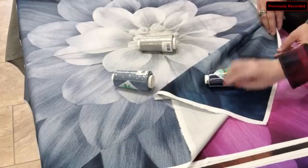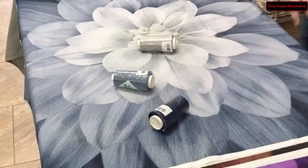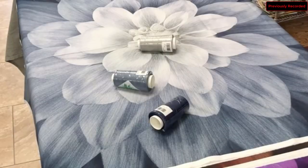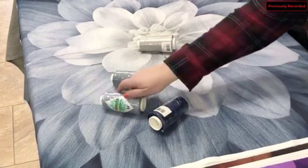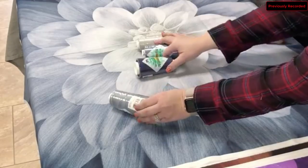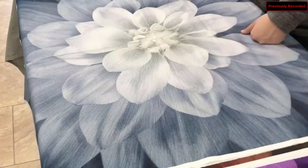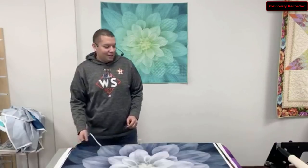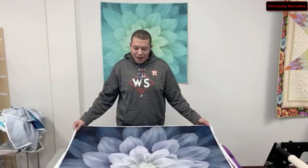If you don't want to choose three separate colors for Slate, there's also a variegated called Gray Shades. It sounds simple, but it actually has some blue in it too — and those are the exact colors that run throughout this whole panel. So Gray Shades works perfectly here. That panel was Slate.